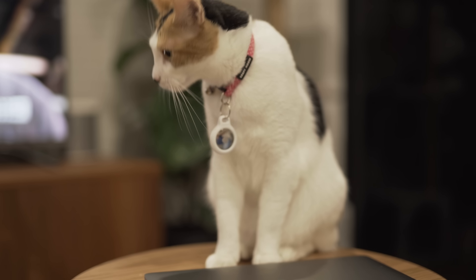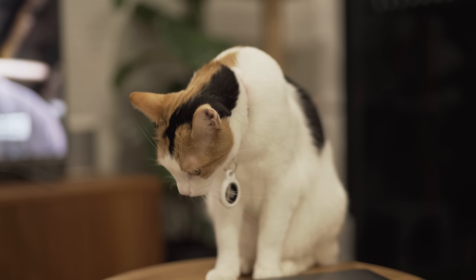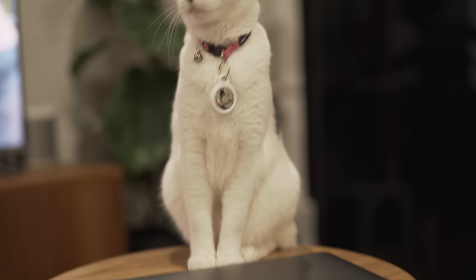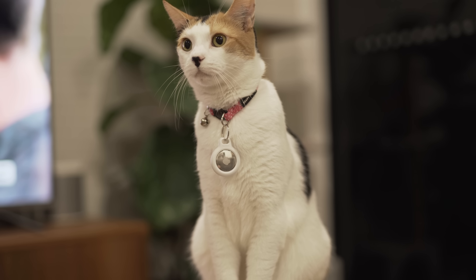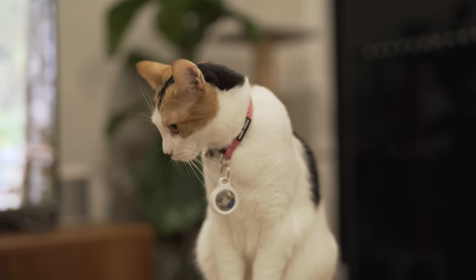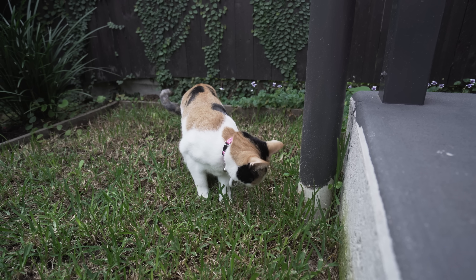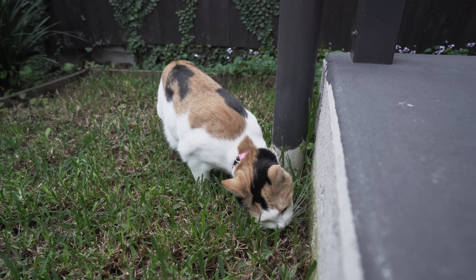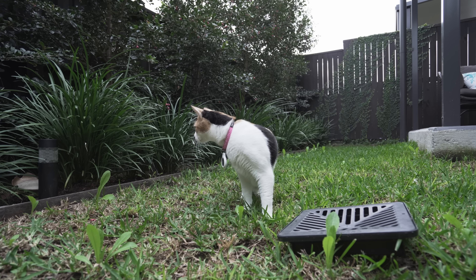First of all, why would you want to do this? It's kind of simple. If you have a dog or a cat, for example, that you let outside the house, or maybe you take them to the off-leash area at a park and they can run around, sometimes they can go missing and you want to be able to track them with some kind of tracking device, be it an AirTag or something else.